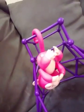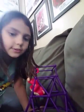Hey guys, it's Autumn here, and today I got a new fingerling. I'm just making it hang upside down right now, so let me put you guys right there.